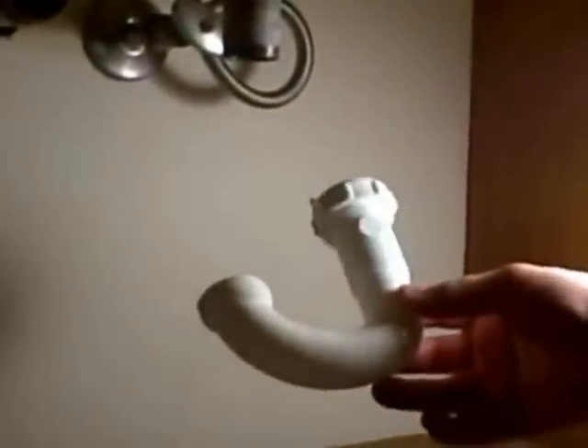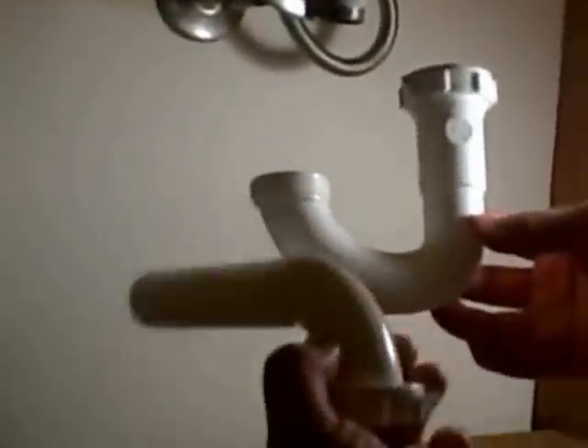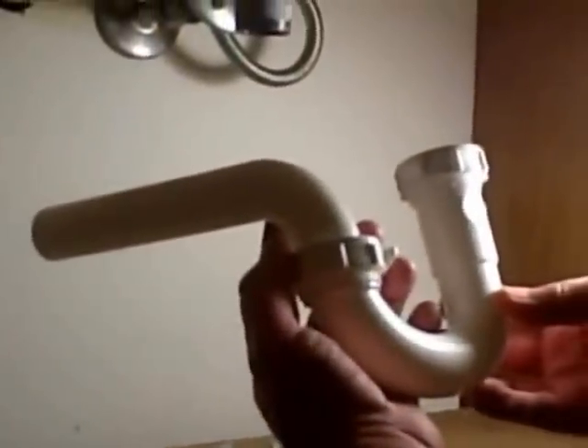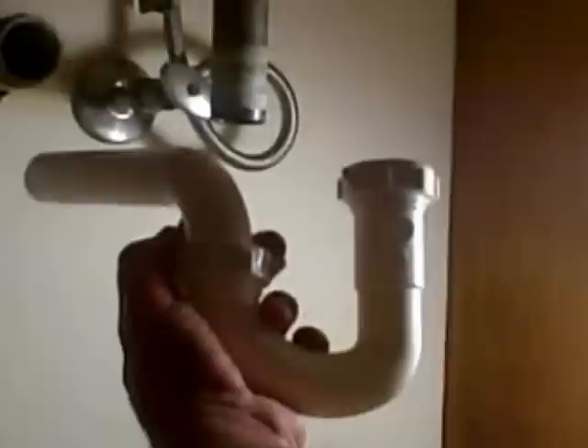One question I get asked is the difference between a J-bend and a P-trap. If you're just replacing the curved piece, that's your J-bend. If you're replacing the J-bend and the wall tube together, those two pieces are considered a P-trap. In this case, we're replacing both pieces — so we're replacing the full P-trap on this bathroom sink.